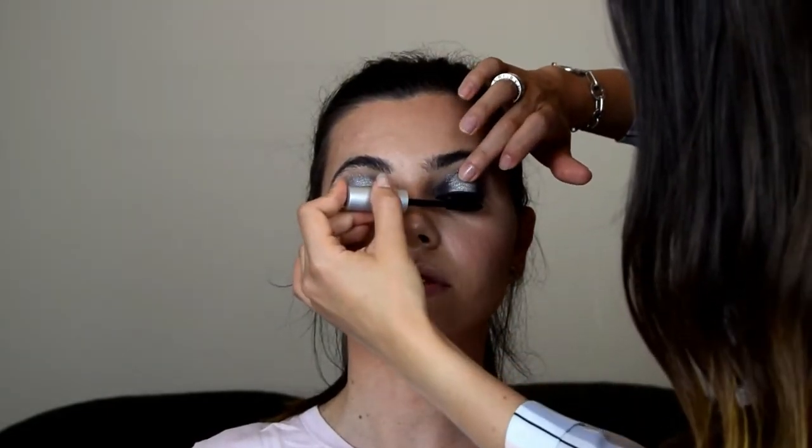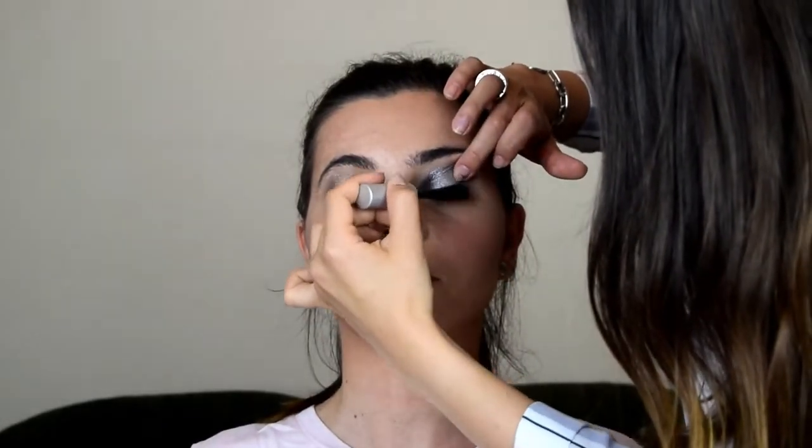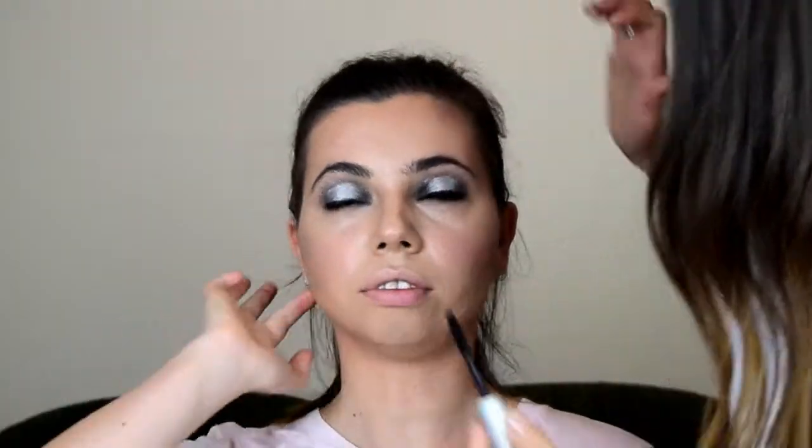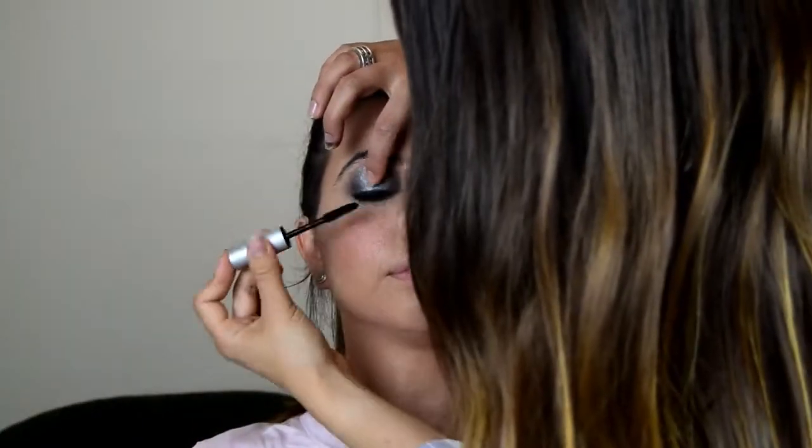I'm going to use Bobbi Brown Smoky Eye Mascara to give a bit of volume and length. For Katie's eyebrows I'm going to use a Bobbi Brown eyeshadow in the colour Saddle, and the brush I'm using is by Zoeva — their 322 Brow Line Brush. I'm just going to fill in where she needs it; she's already got gorgeous big eyebrows.